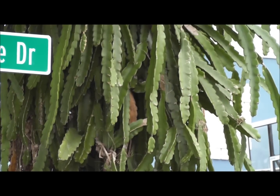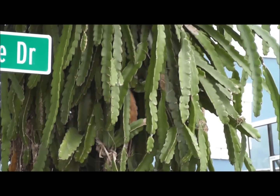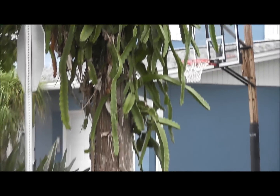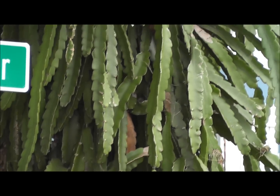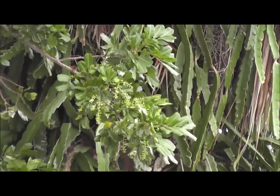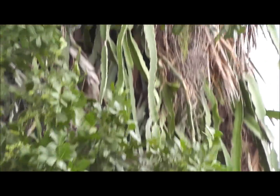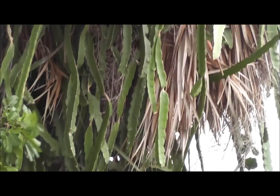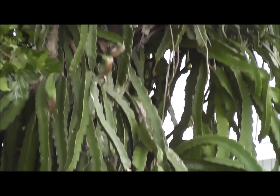Today I want to tell you about an amazing cactus that produces edible fruit called the dragon fruit cactus. It is a tree-climbing cactus, as you can see. It's growing up this palm tree here and it produces these long, vine-like cactus arms, and at the end of them, when it's in season, it'll produce these red fruit that are about the size of a plum.